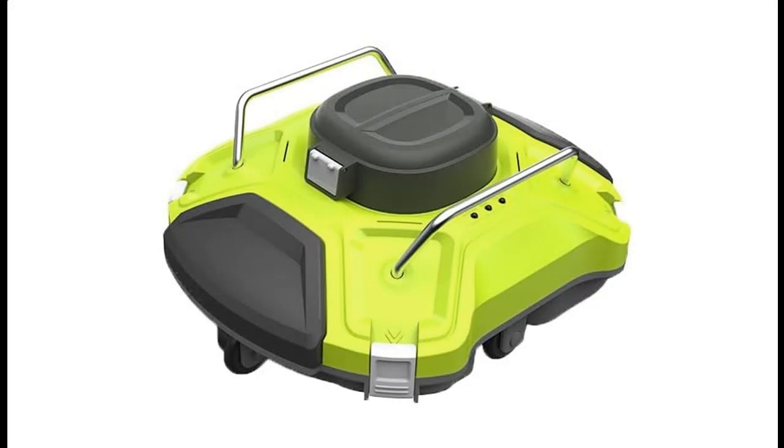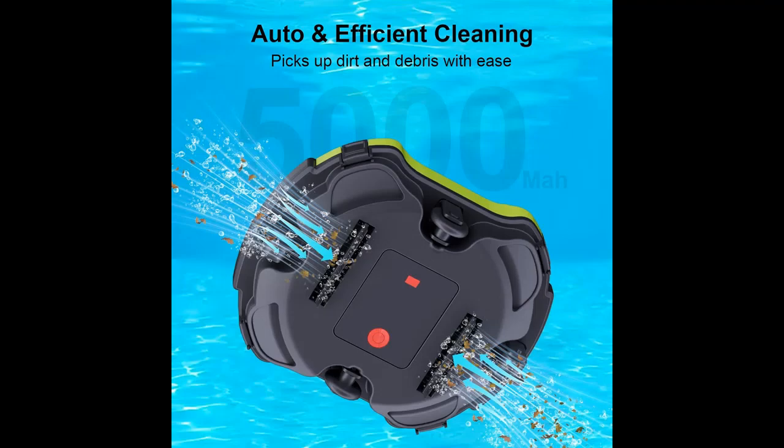Smart Parking: when the battery level is low, your pool cleaner will automatically park at the edge of the pool, and the included hook allows it to be easily retrieved without getting your clothes wet.